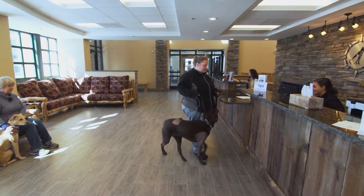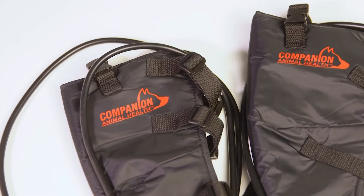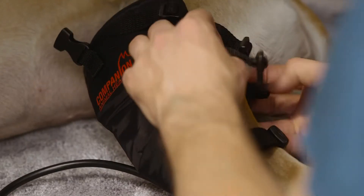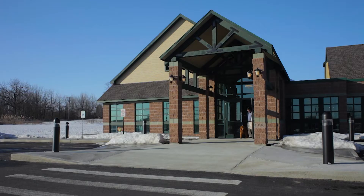Following a surgical procedure, we'll use the companion system before the patient's even extubated. We can use it for cruciate surgeries of any types. We may use it just for meniscal injuries following surgery. Our patella luxation corrections also benefit from it. We'll have that on for about 20 minutes to start minimizing the swelling before it even occurs, then repeat that every four to six hours until the patient is discharged the following day.